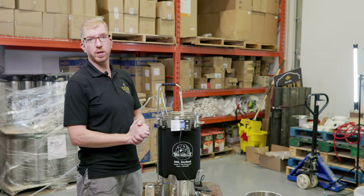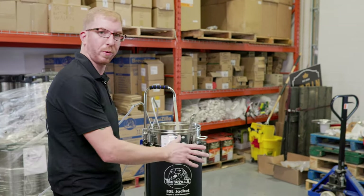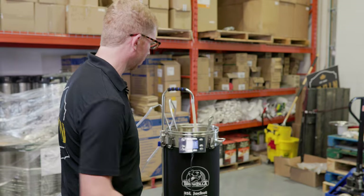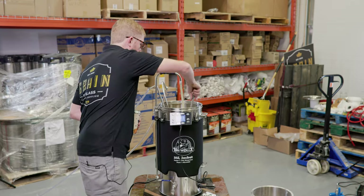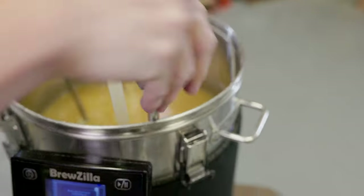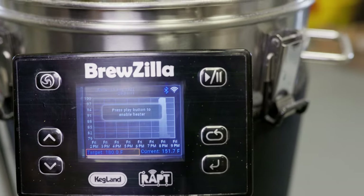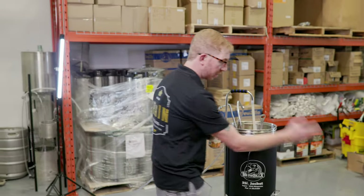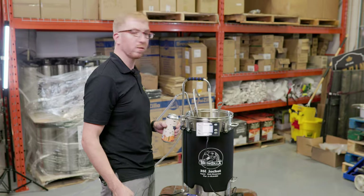Our hops have steeped for 20 minutes, time to chill again. Turn off the heat — keep the pump going — and hook up the cold water to the chiller again. We have cold water flowing through the immersion chiller with the pump running, and I'll give it a stir every now and then to speed up the chill time. We're already down to about 152°F, so we're just going to let it go until we get to about 65°F. It's the perfect time to start cleaning up — empty the grain basket, give it a rinse, have a cold beer.